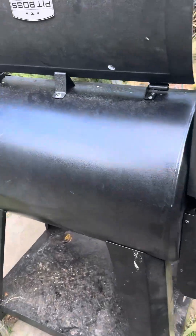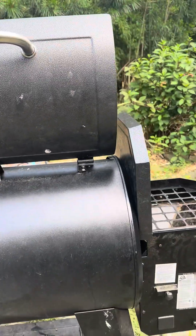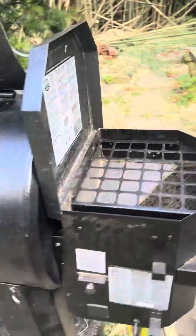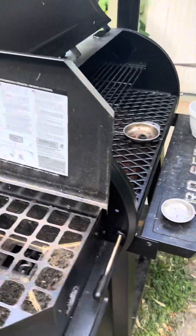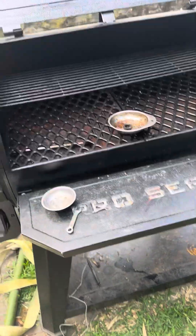Smoking season for turkeys - yes indeed. This is a Pit Boss Pro Series 850. I'll spin back around real quick - yep, Pro Series 850.